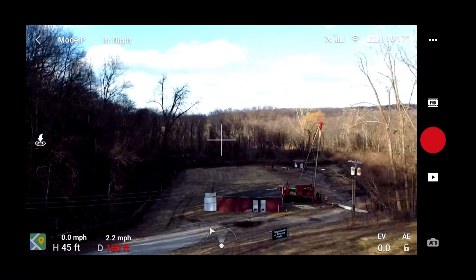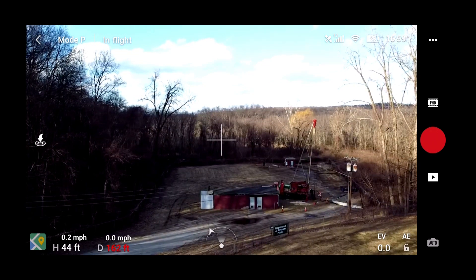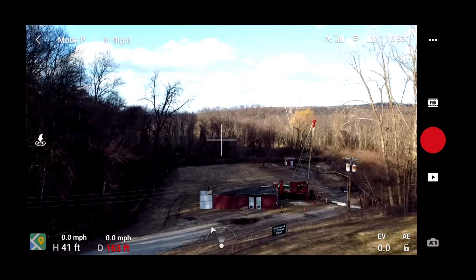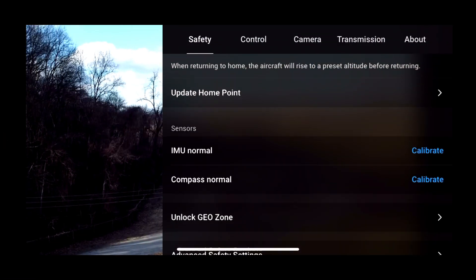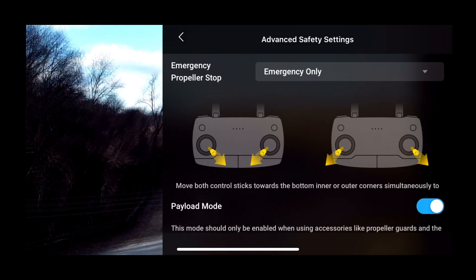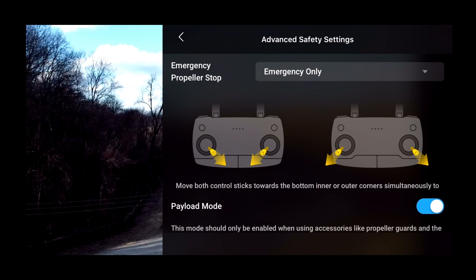Maximum flight distance reached. So right now it tells me I can fly no further than 162 feet away, and I'm at about 42 to 43 feet height. That's it — that's all I can do. So if I go into my safety and control settings, I can see some advanced settings. Right now we're in payload mode, and this mode should only be enabled when using accessories like prop guards. But you're kind of stuck with this distance, and it really isn't that far at all considering this thing can fly much further than that.